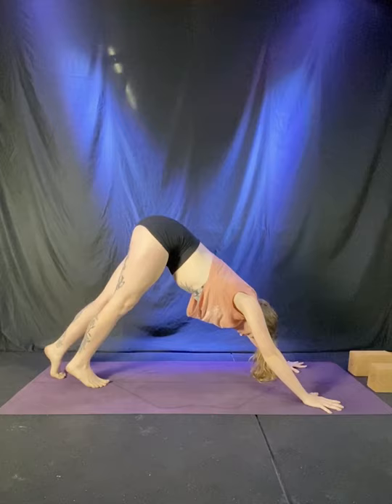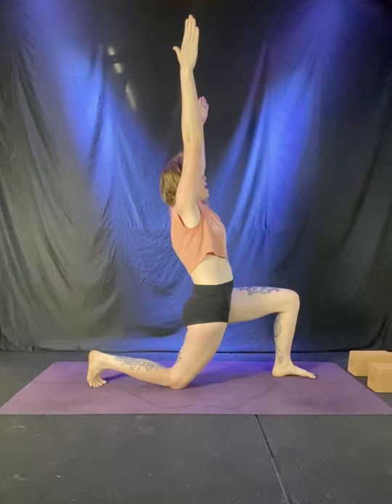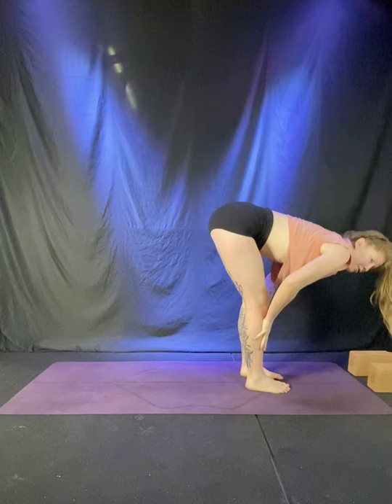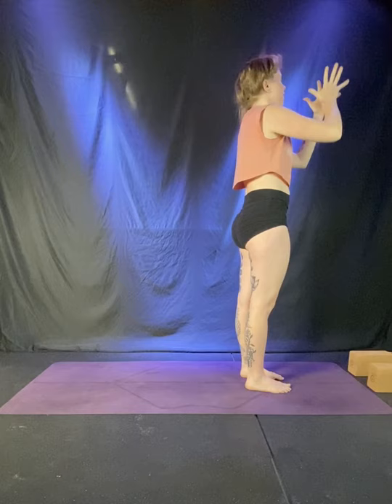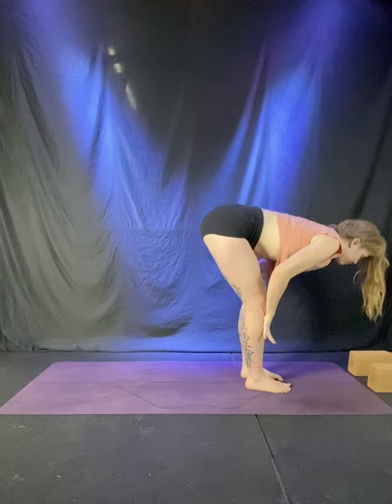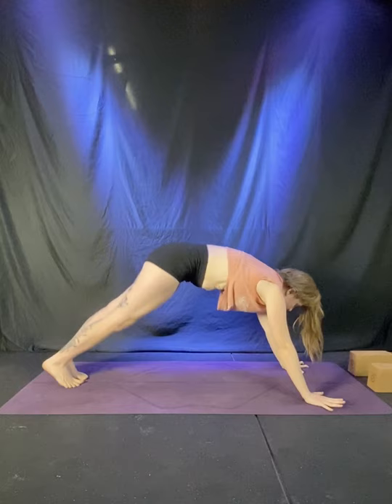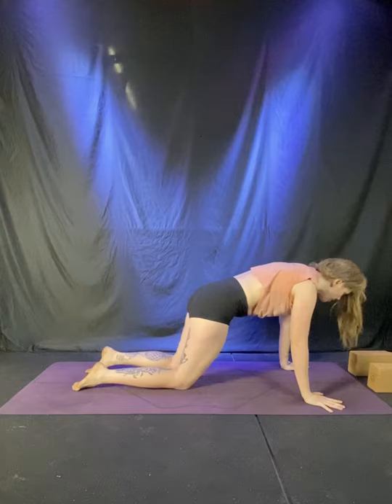Left leg up, inhale. Exhale, step up between the hands, back knee down. Inhale, reach through the fingertips. Exhale, hands down, step to the top. Halfway lift, breathe in. And fold, breathe out. Inhale, stand up, reach up. Hands to heart, breathe out. One sun A — inhale, arms reach. Exhale, fold forward. Halfway lift, breathe in. Chaturanga — exhale, step back, lower half or all the way down. Upward facing dog, straighten the arms, pull the heart forward. Downward facing dog, exhale, hips back. Find stillness. Welcome the breath to settle, energy of the body to settle — just checking back in, noticing.